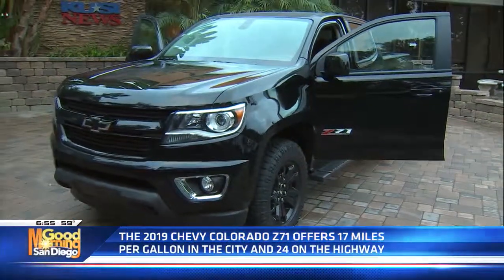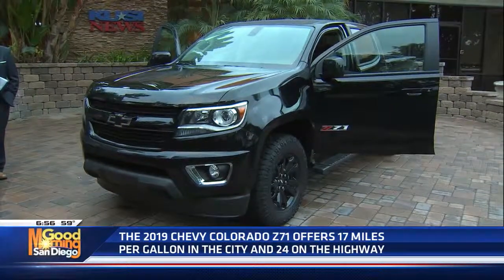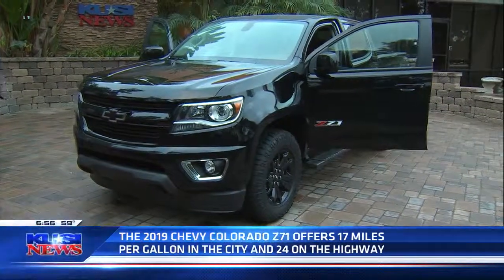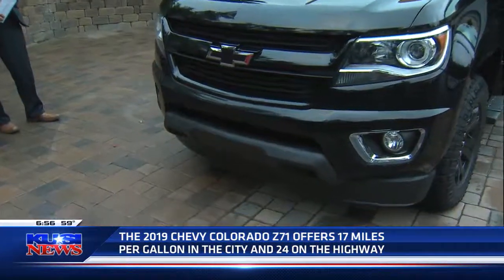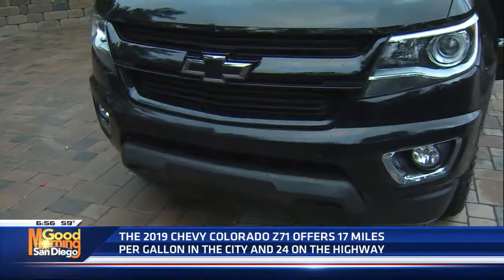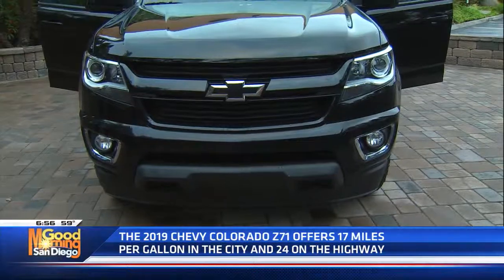It's also got traction control. And you know what else it's got? Teen Driver. That's where you can limit speed and find out what the kid was doing in the truck. You can put some parameters on it — speed, volume of the radio, seat belt. If they don't hook up the seat belt, the thing won't start. There are all kinds of really neat features on that.